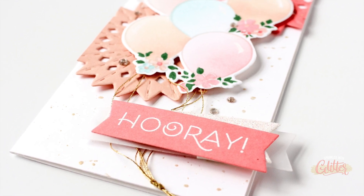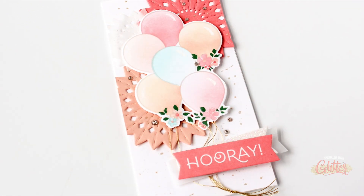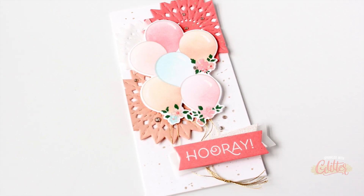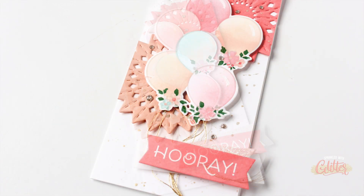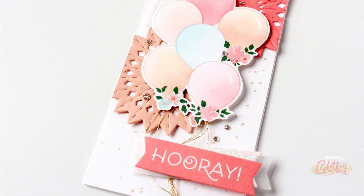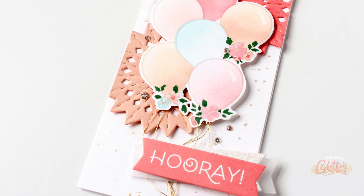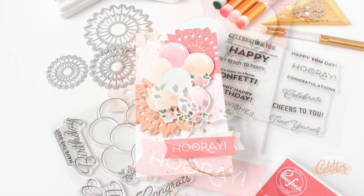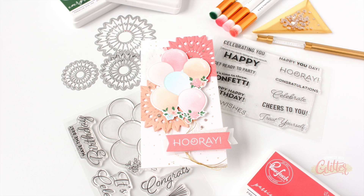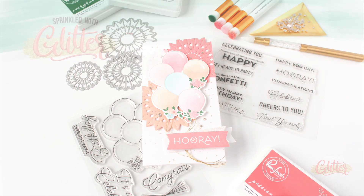Are you brave enough to cut up your stamped images? Let me know in the comments below. As always, thank you so much for stopping by. I hope you enjoyed this card project and this video. If you did, be sure to give this video a thumbs up and don't forget to subscribe and turn on notifications so you don't miss any of the fabulous card making and video tutorials shared here. Thanks again for watching and until next time I hope you have a fabulous day.